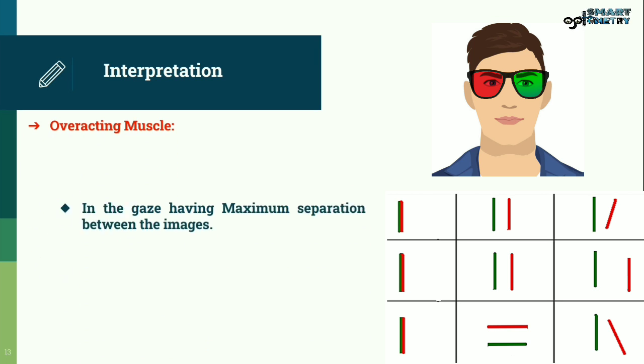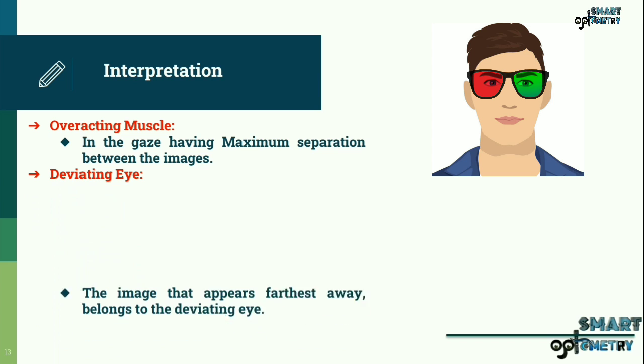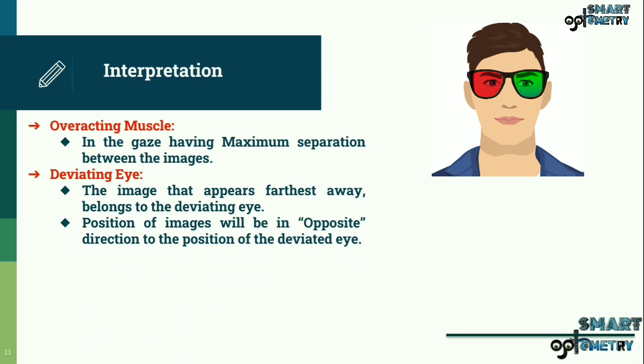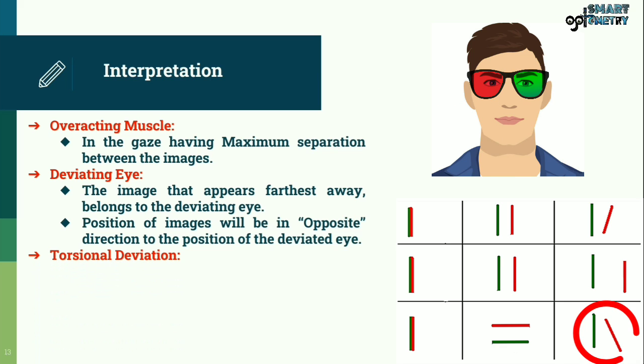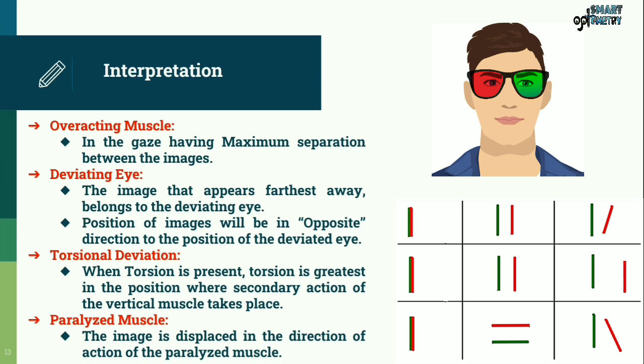Overacting muscle: In the gaze having maximum separation between the images. Deviating eye: The image that appears furthest away belongs to the deviating eye. The position of images will be in the opposite direction to the position of the deviated eye. For example: in hyper deviation the image is lower; in hypo deviation the image is higher. When torsion is present, torsion is greatest in the position where the secondary action of the vertical muscles takes place. Paralyzed muscle: The image is displaced in the direction of action of the paralyzed muscle.